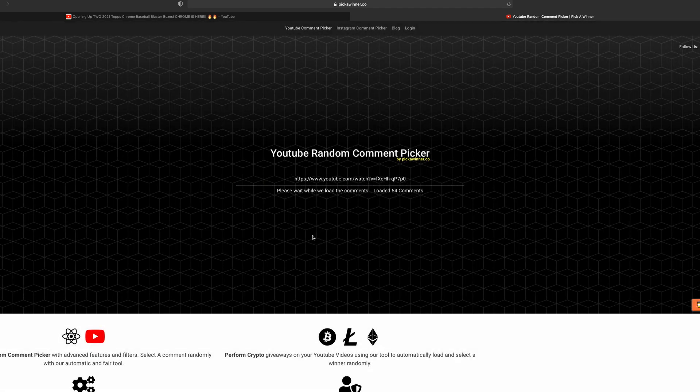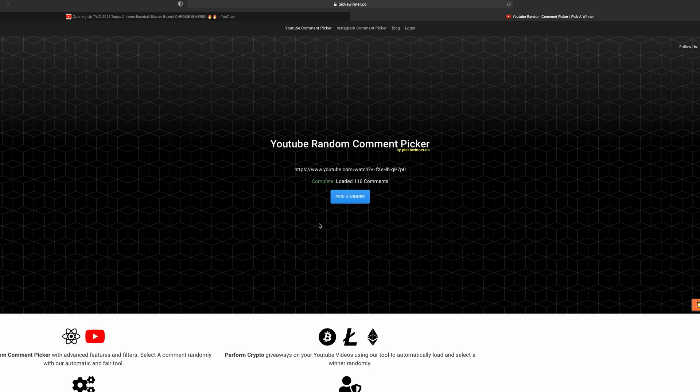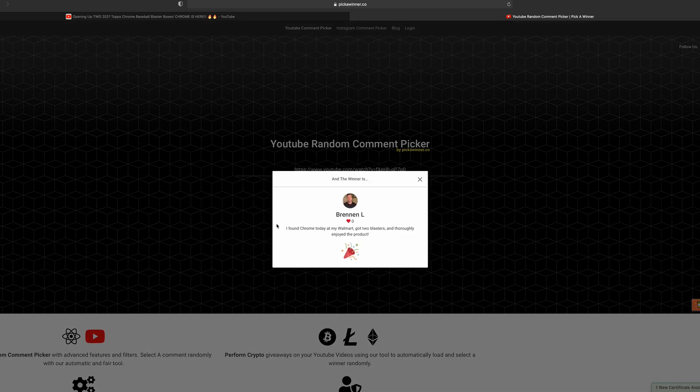The winner must contact me through Instagram, Twitter, or email. The winner is 'Briningnow' — he said 'I found Chrome today at my Walmart, got two blasters and thoroughly enjoyed the product.' There you go man, thank you so much, you are the winner of that autograph card. Make sure you contact me so I can get that card shipped out to you.